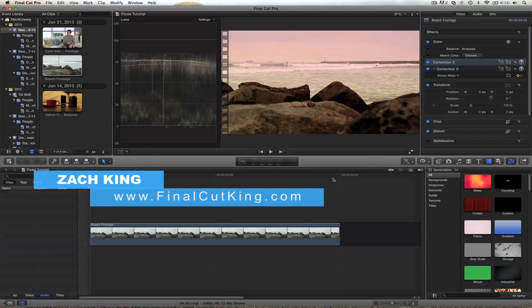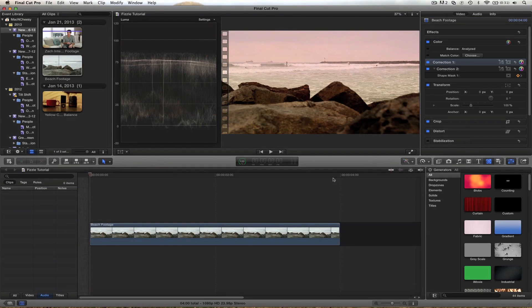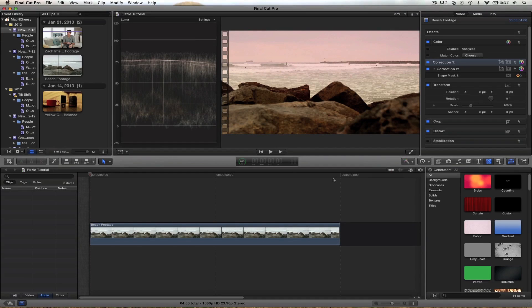Hey guys, what's up? My name is Zach King and I tweeted today asking what you'd like to see for a video tutorial on Final Cut X. Cameron was one of the first people to tweet back and said he'd like a Final Cut X color grading. So I present to you color grading in Final Cut X.